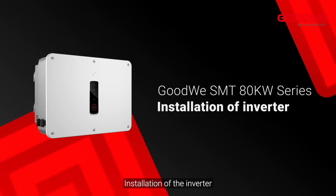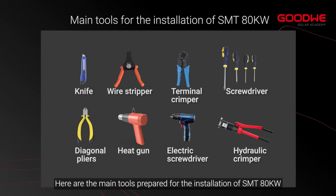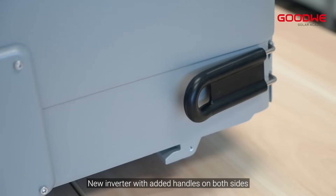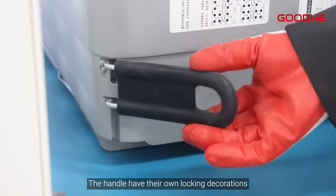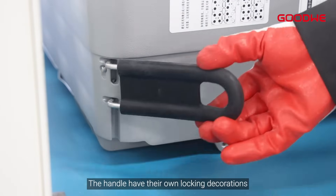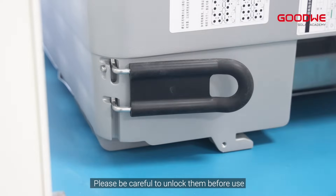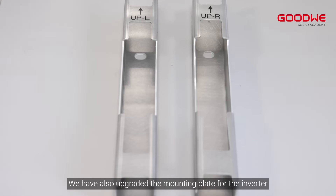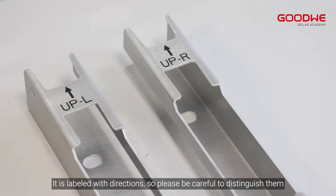Installation of the inverter. Here are the main tools prepared for the installation of the SMT-80KW. The new inverter has added handles on both sides. The handles have their own locking mechanisms — please be careful to unlock them before use. We have also upgraded the mounting plate for the inverter; it is labeled with directions, so please be careful to distinguish them.